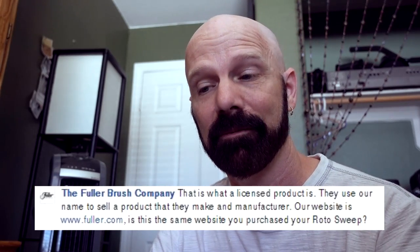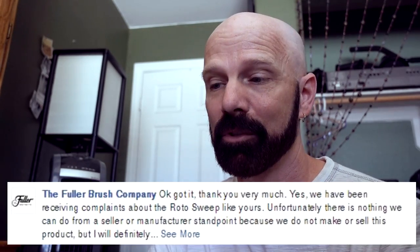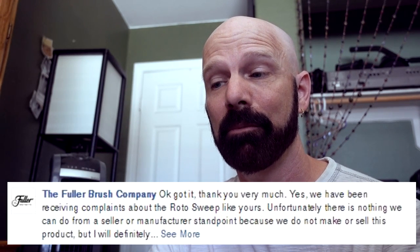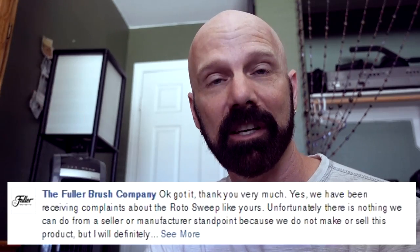Here are a few responses on their Facebook page: 'The Rotosweep you bought was from a licensee that uses the Fuller Brush name. We do not manufacture, sell, or ship this product.' Another says: 'They use our name to sell a product that they make and manufacture.' A third: 'Yes, we have been receiving complaints about the Rotosweep. Unfortunately there's nothing we can do from a seller or manufacturer standpoint because we do not make or sell the product.' So if you're relying on the Fuller reputation to buy Rotosweep, you might want to think again.